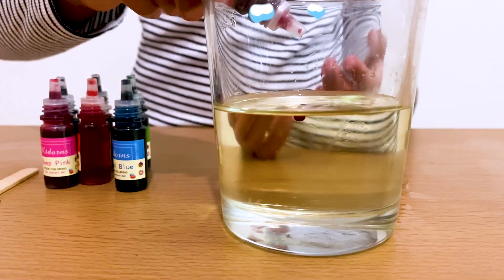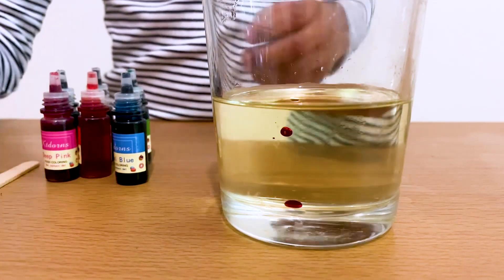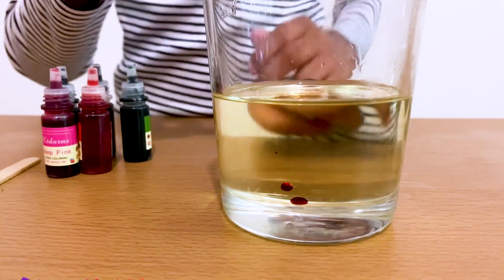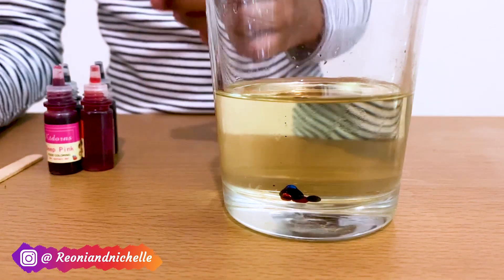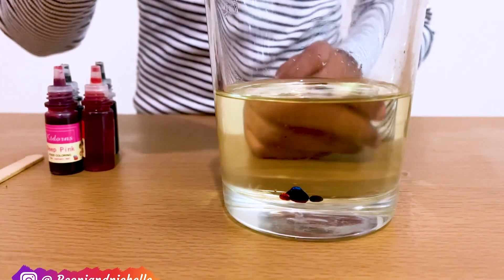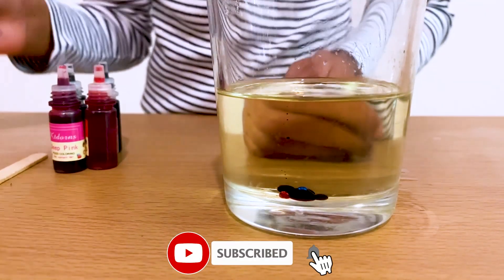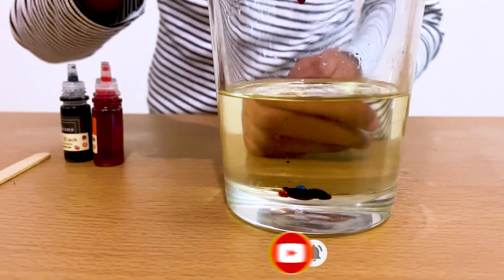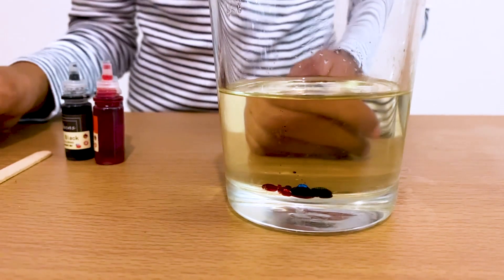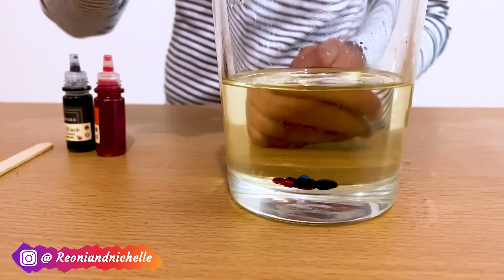Two drops each — one, two. And now blue, one, two. And now it's green, one, two. And now it's time for my favourite colours. And now it's my most favourite colour.